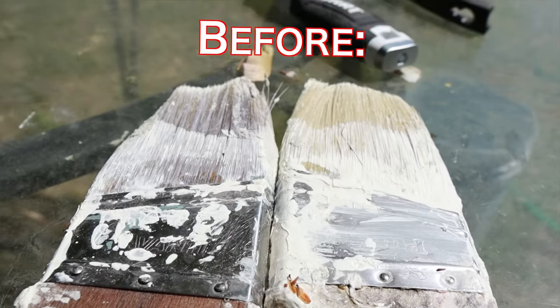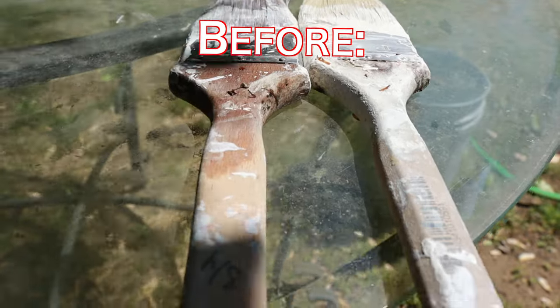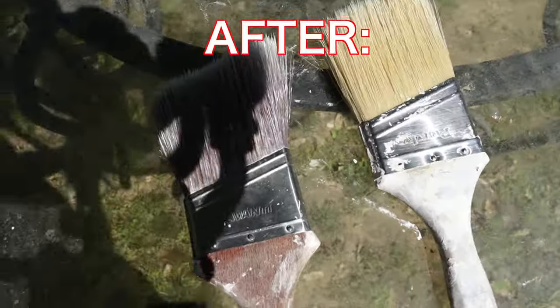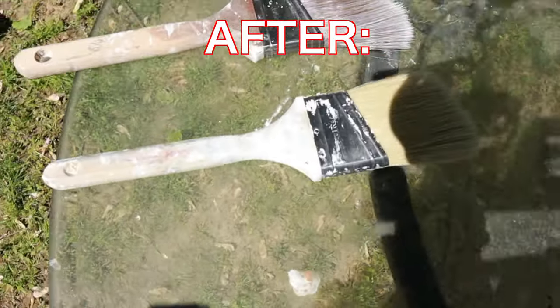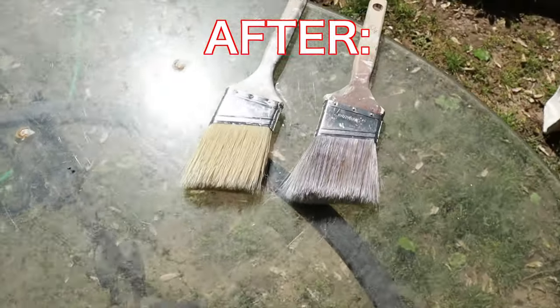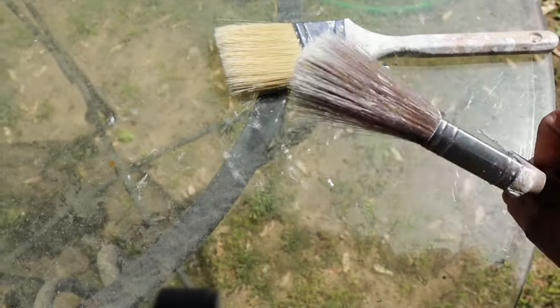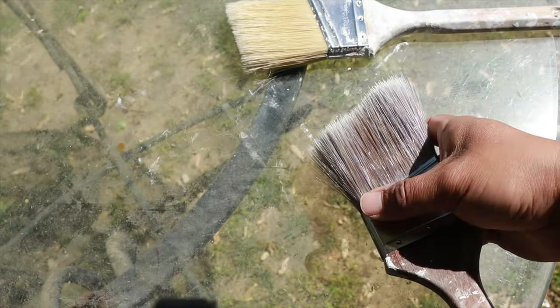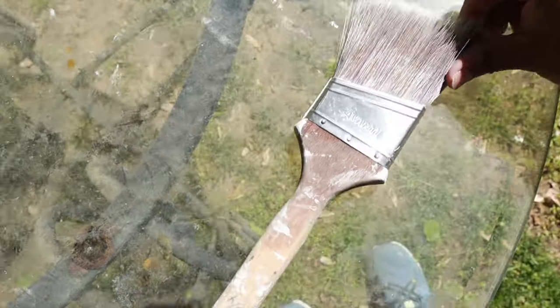This is what our brushes looked like beforehand — they had been sitting for about two weeks. And this is how they look after. Of course you can always go buy a new brush, but I like to try to restore them before I go out and spend another $5, $10, $15 on a brush. I'm still actually using these brushes — I've painted a couple other things since then and they're still working fine.